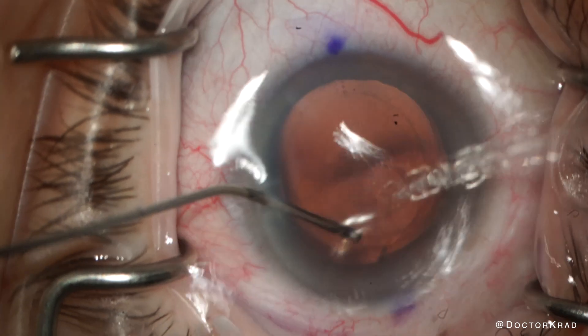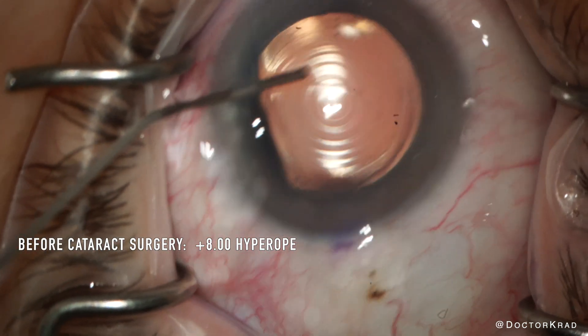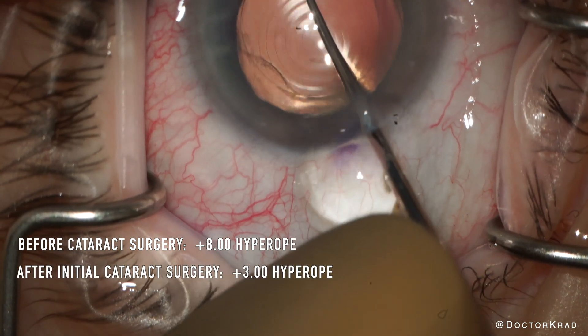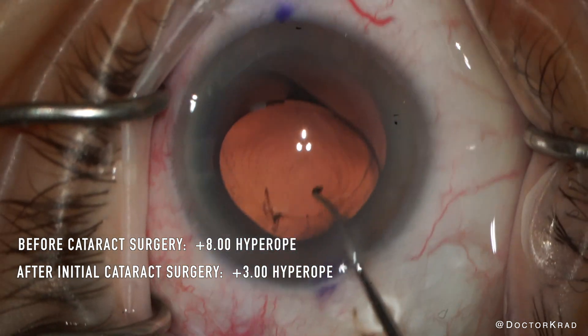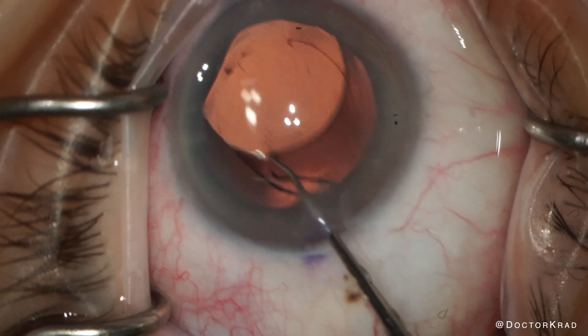Before cataract surgery, this patient was a plus-8 diopter hyperope. After initial cataract surgery with the PanOptix lens, she was a plus-3 diopter hyperope — better, but nowhere near the bullseye. So I performed an IOL exchange to correct her residual refractive error.